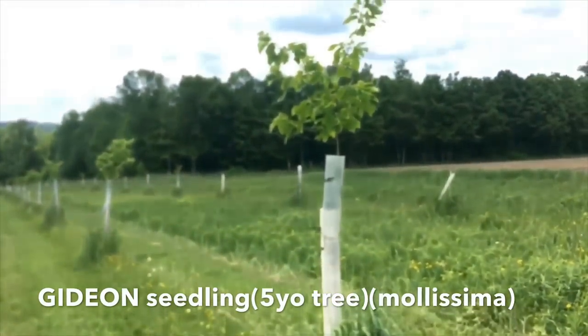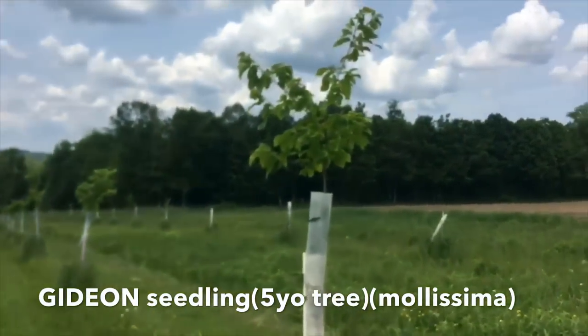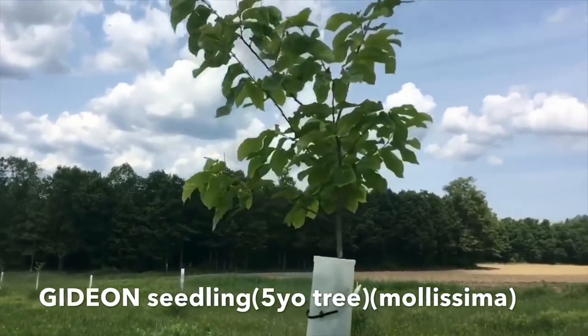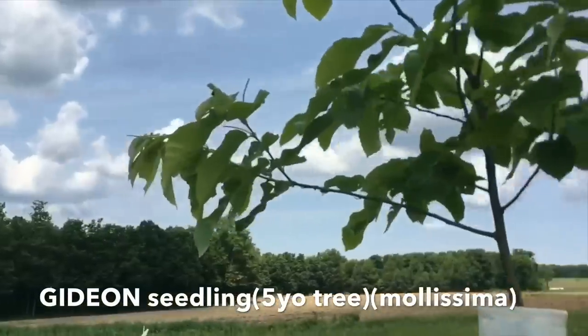It's branching out just above six feet, which is where I want it to be branching so that I can mow underneath it.